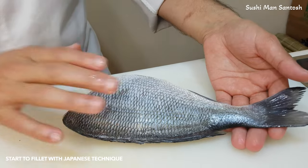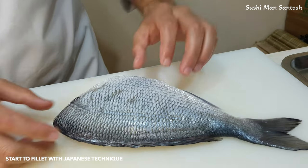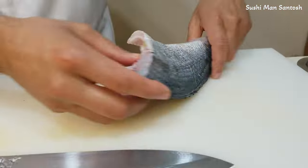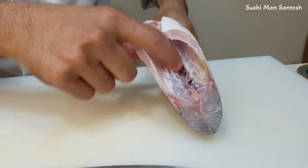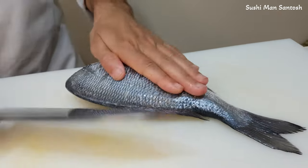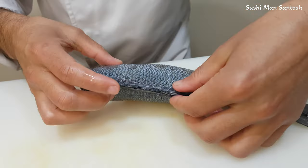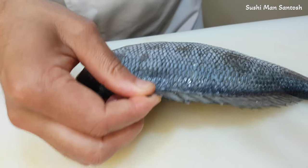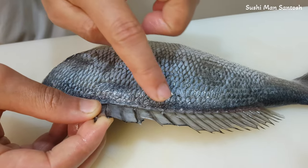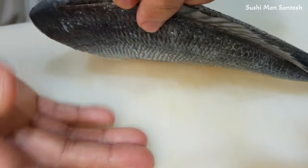As you can see here, I took the scales first, then I took the belly, then I cut the head, and I also cleaned the bloody part. When you are filleting, you have to be careful with these fins. We have to fillet the fish upside the fins and the downside of the fins.